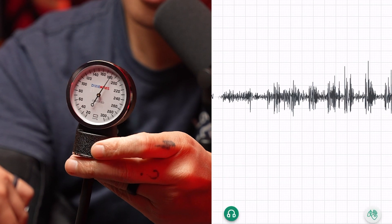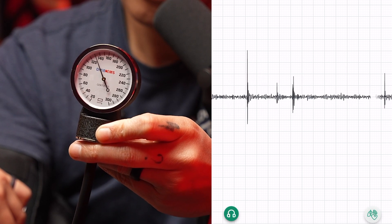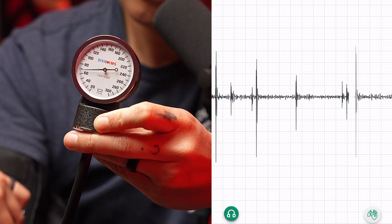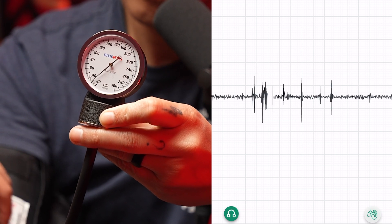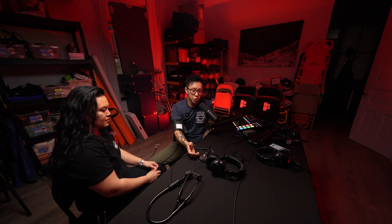So Russ got 110 over 78. Let's do it one more time. And 100 over 78. Hope you got something out of it — that was just the auscultated blood pressure.